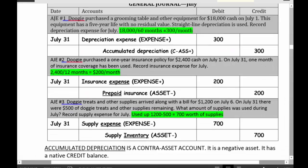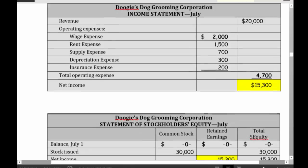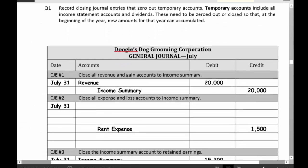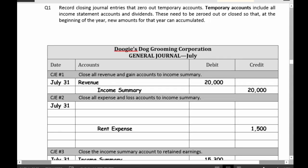When we do closing, we want to reduce the revenues and expenses down to zero. So if revenues has a credit balance — you can look at your adjusted trial balance — if revenues has a credit balance of $20,000 and I want to bring it down to zero, I'm going to debit revenues for $20,000. This is a revenue account going down to zero. And the difference goes to an account called income summary.